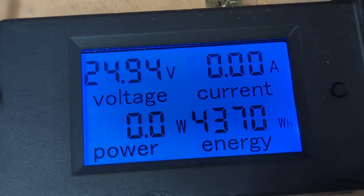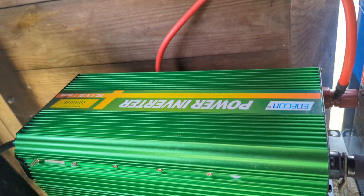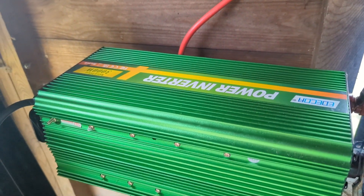I just noticed my battery voltage had dropped right down, and it's because I'd left this connected, so I won't be leaving that connected anymore.